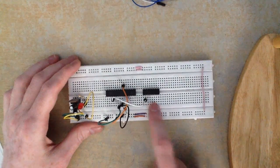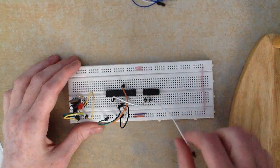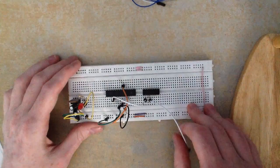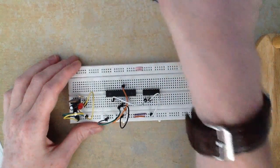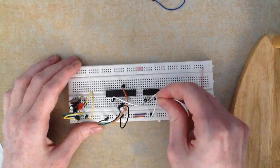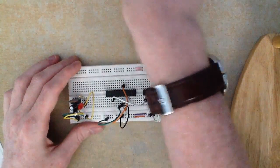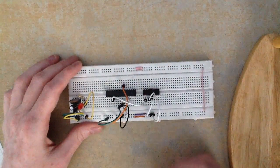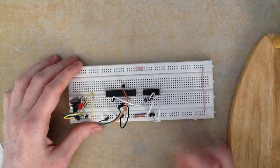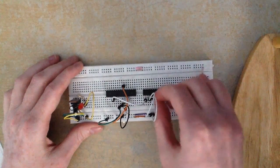Pin 4 on the H-bridge is a ground pin, so you just ground it. Pin 5 on the H-bridge is also a ground pin, so you ground that as well. Pin 6 is one of the motor wire pins as already explained, so I leave that empty for now.